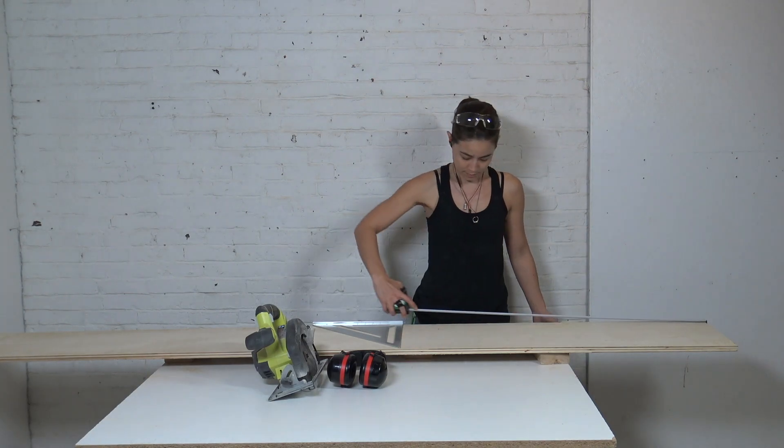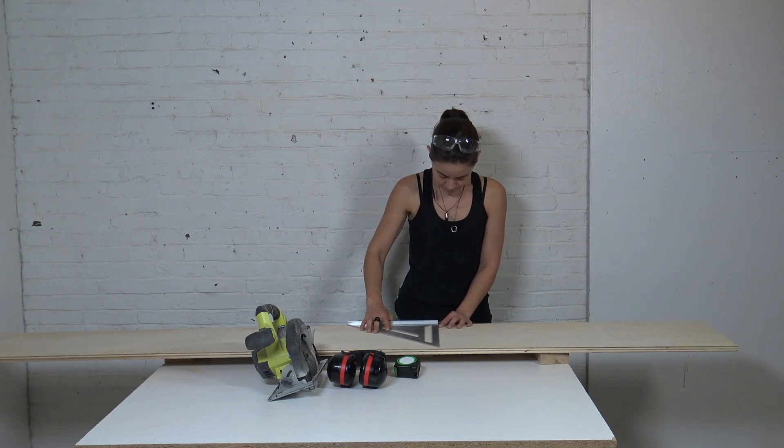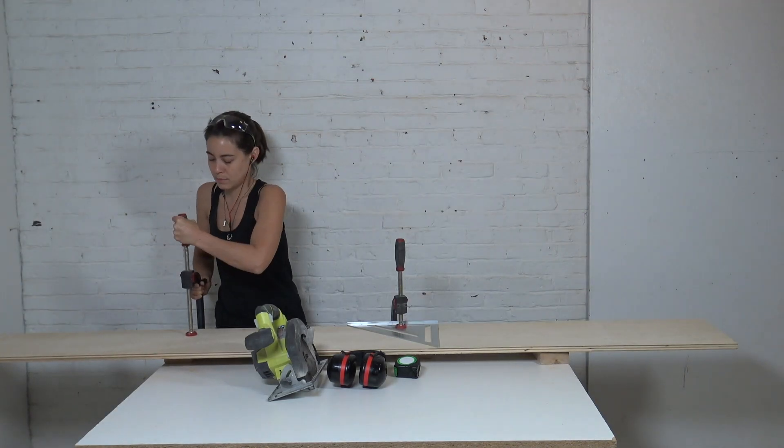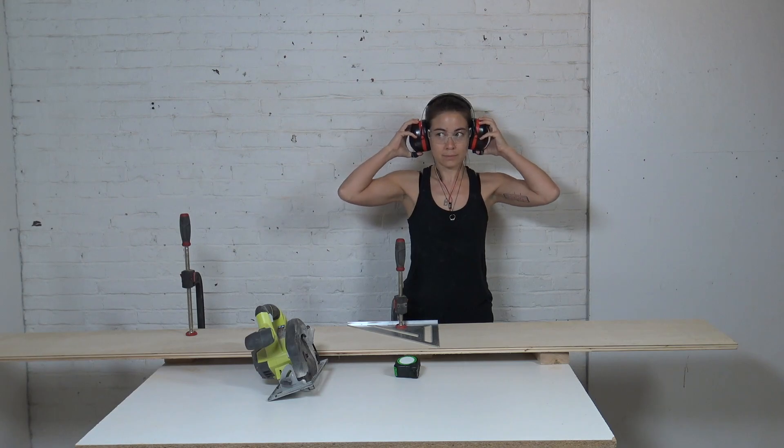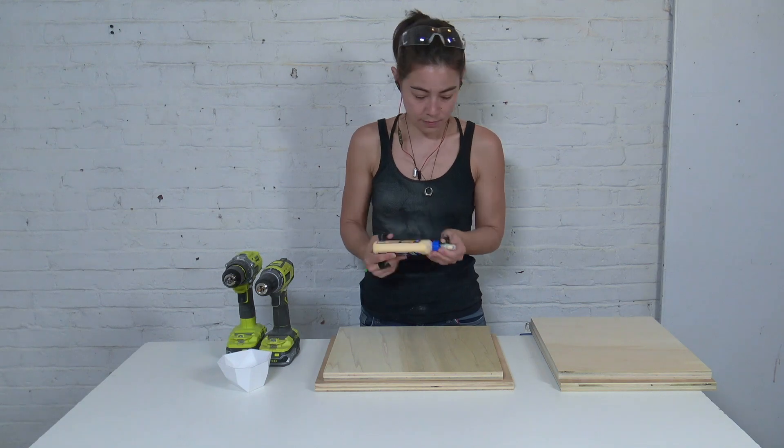I had the nice man at Home Depot cut down a sheet of three-quarter inch plywood into 16-inch strips. I then used my circular saw, a speed square, and some clamps to cut the sides, the top, the bottom, and two pieces to inset in the top and bottom.